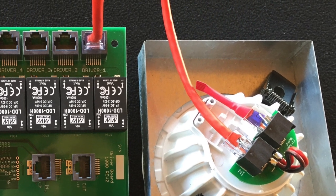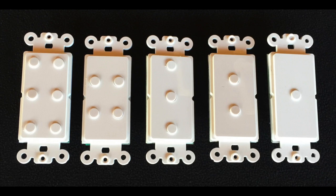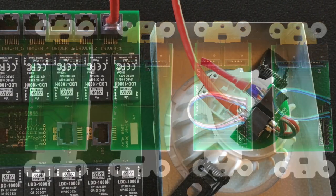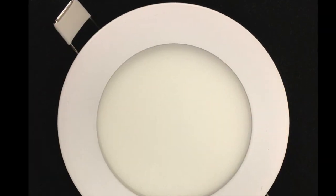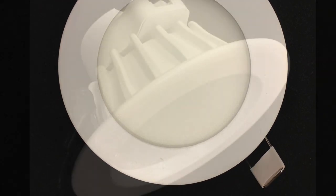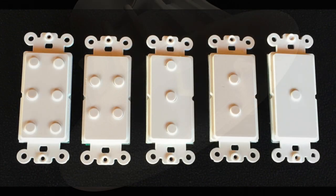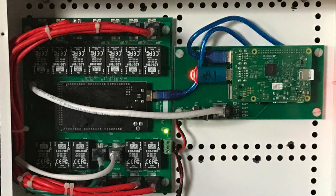All switches used in our system are simply momentary tactile switches, and the smarts to make the switch do anything you want is on the controller. All the light fixtures are dumb — no electronics, no Wi-Fi, nothing in the light, just light-emitting LED arrays. The switches are also dumb, containing no electronics, and rely on the controller to give them all the different functions they can perform.